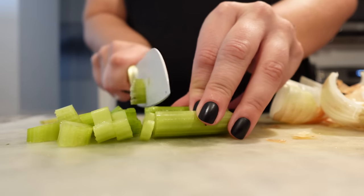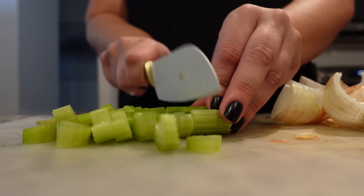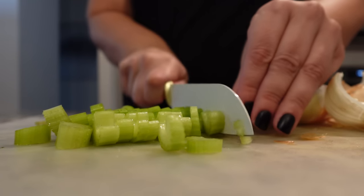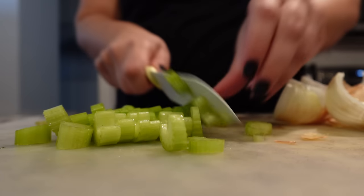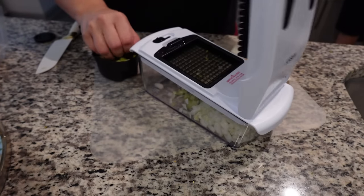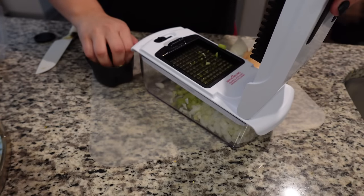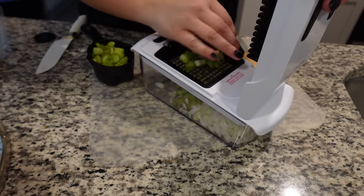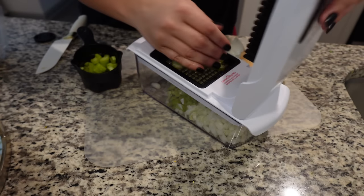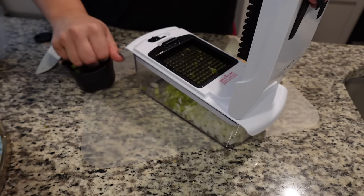For this beef vegetable soup, we need one pound of ground beef browned up, one cup of celery diced up, and one whole onion. This little chopper makes it so simple. Get as much stuff as you can done the night before — that is my recommendation to save time in the morning because my mornings are hectic, even though I work from home.